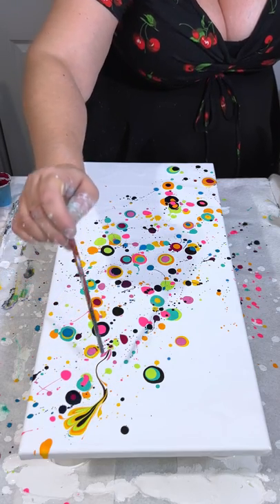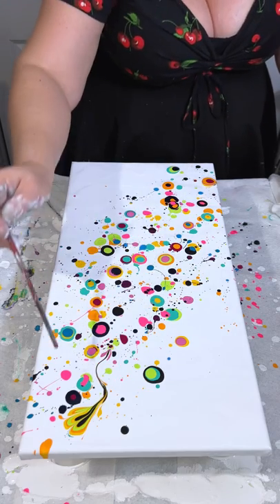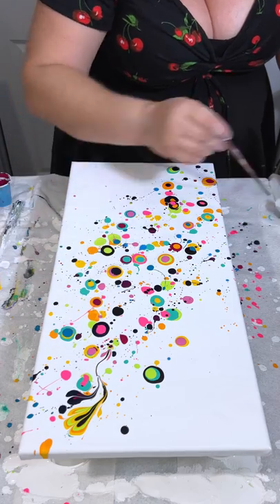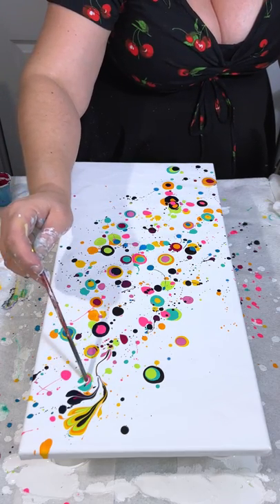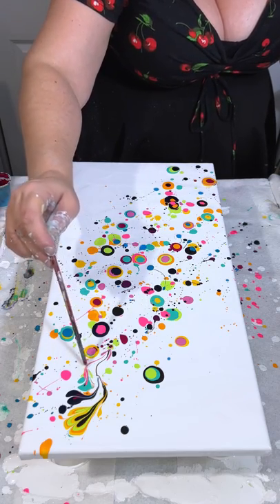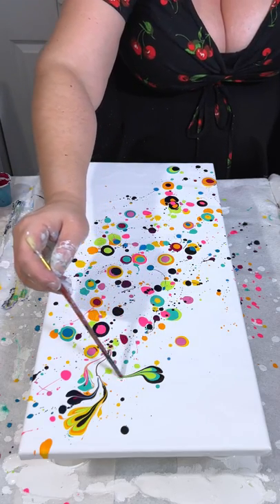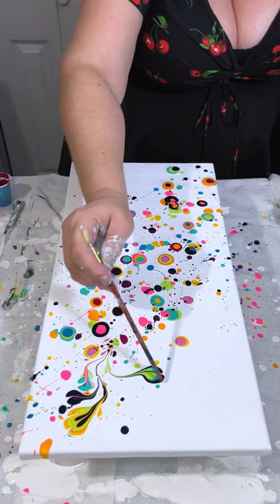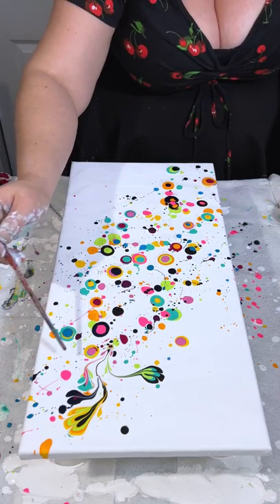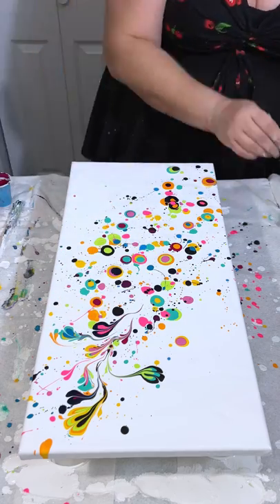You can do it one time, you can do it multiple times — it just kind of makes them look like petals or flowers, or whatever. I think it looks like flower petals. I did not at all come up with this idea; I'm not sure who did, but I wanted to try it.